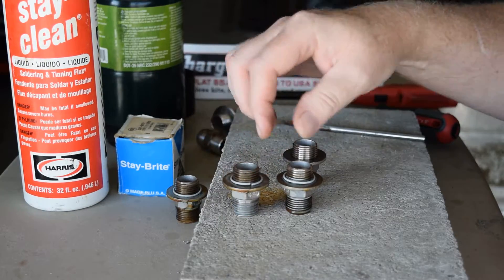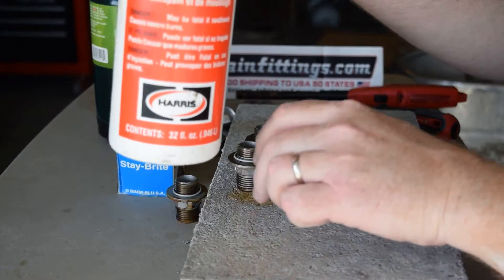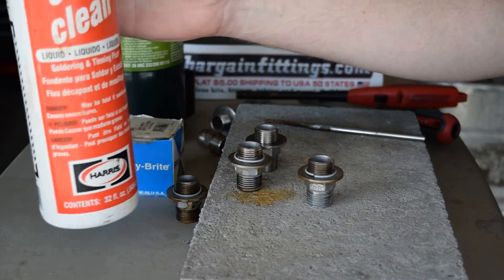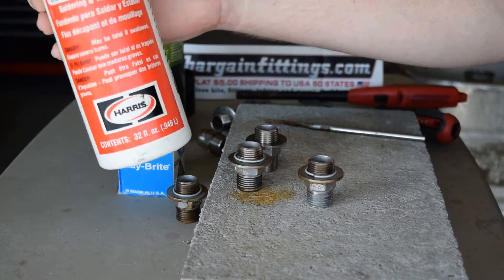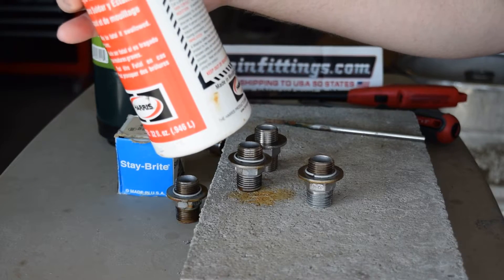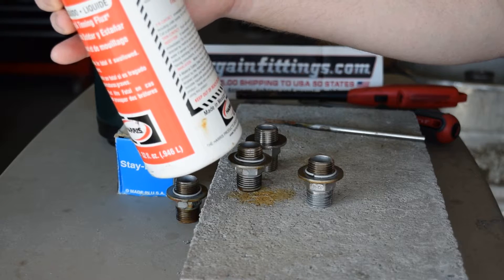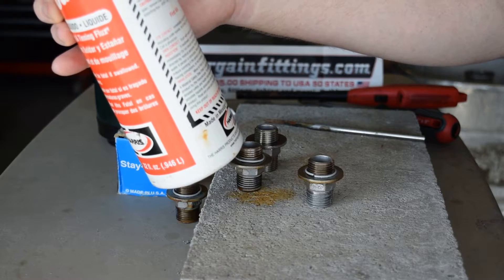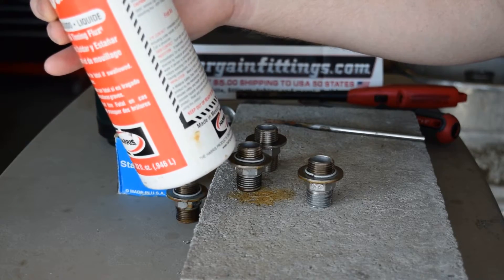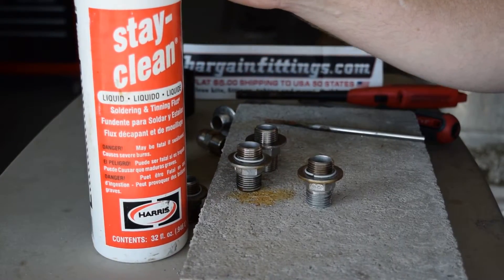Stay Clean liquid flux is for soldering stainless steel and can be used for other applications. It's for use on copper tube, brass, bronze, steel, stainless, nickel, and galvanized. It's not recommended for aluminum or for use in electric or electronic applications. You can get these in smaller kits — you don't have to buy quart or pint sizes.